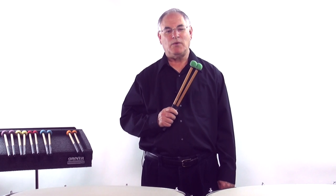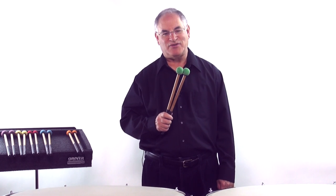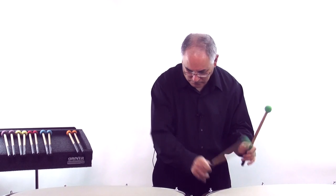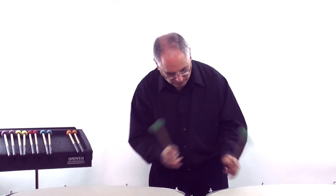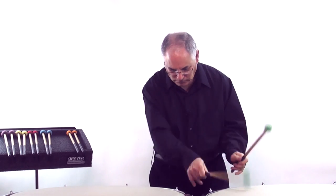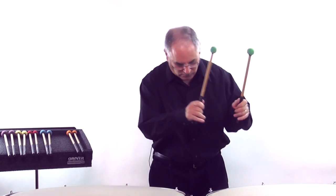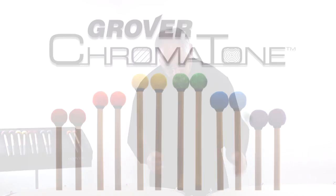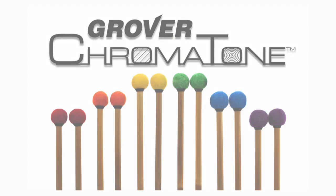Our Chromatone Mallets will add color to your playing and your style. You have my word on it. We'll see you next time.